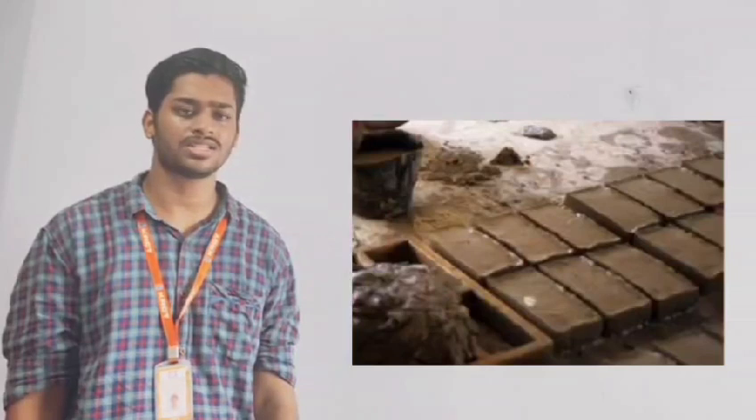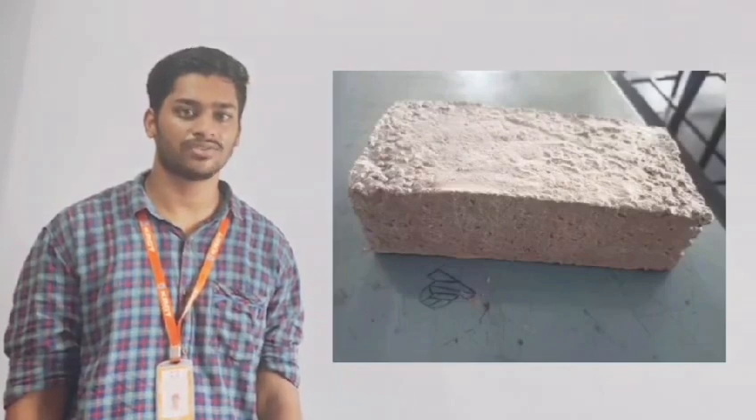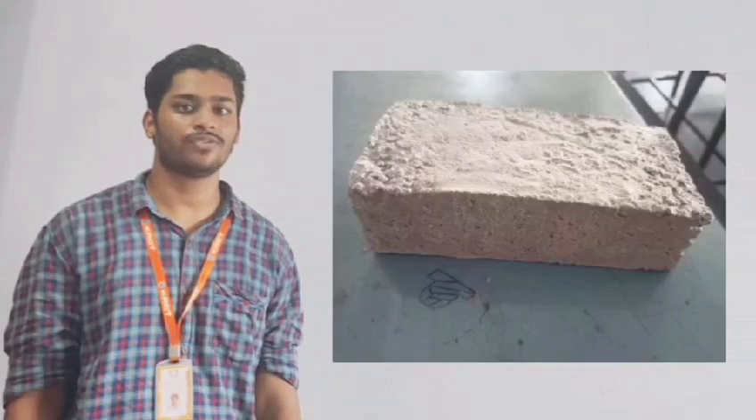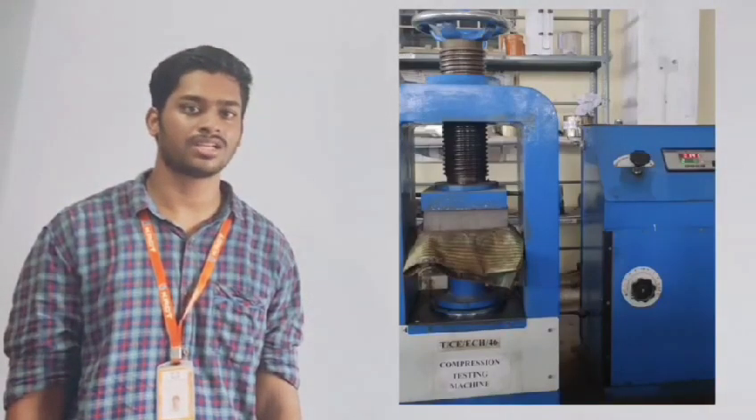Remove the mold carefully from its frame. The resulting brick, composed of construction and demolition waste and plastic waste, is referred to as a construction and demolition brick. It offers enhanced compressive strength compared to a traditional red clay brick and is lighter in weight, making it a cost-effective and accessible choice for construction projects.